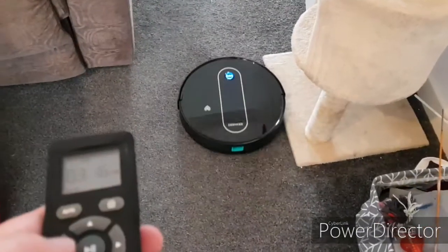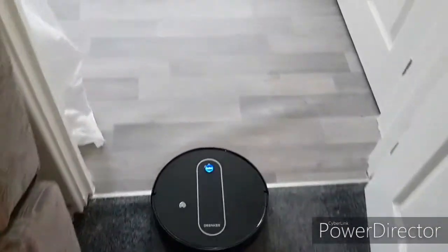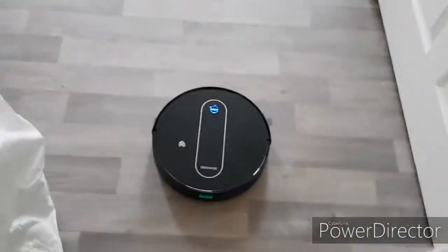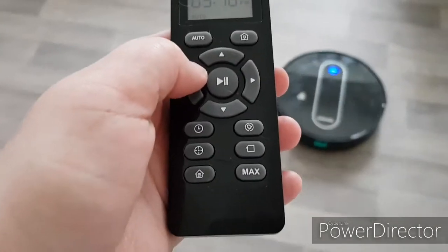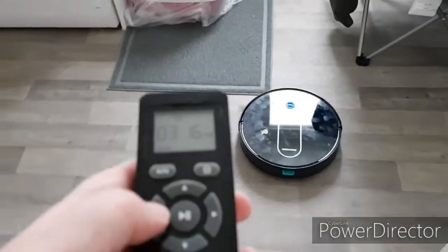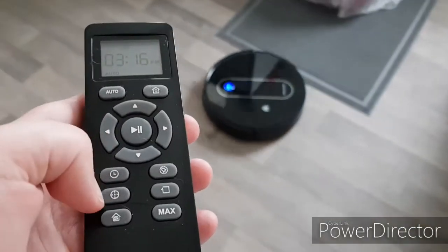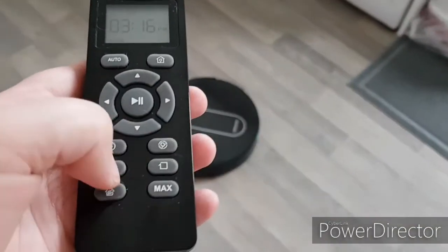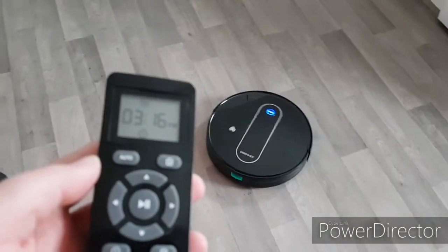She does actually get unstuck quite easily if she gets stuck, which is good. So I'm going to take her into our kitchen here to show you the things she can do. I'm going to get her to clean the area — so this is the surrounding area, what she's close to.